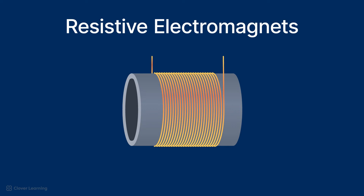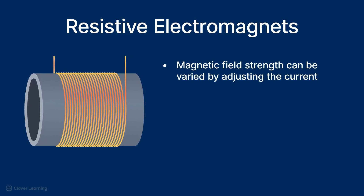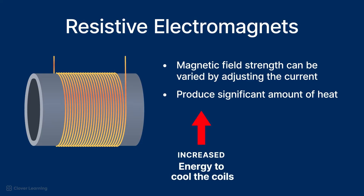Resistive electromagnets use electricity passed through coils of wire to generate a magnetic field. The magnetic field strength can be varied by adjusting the current. This adjustable field strength is an advantage of resistive electromagnets. However, they produce a significant amount of heat, requiring more energy to cool the coils, which increases their operating costs.